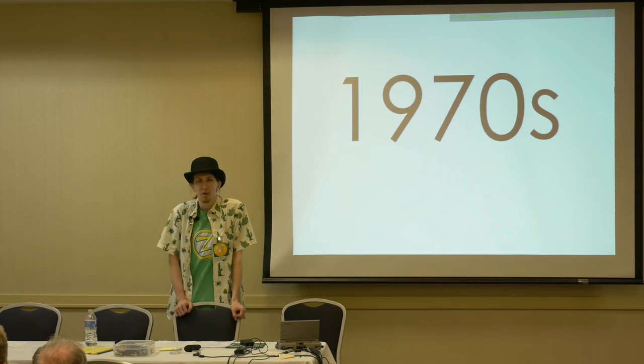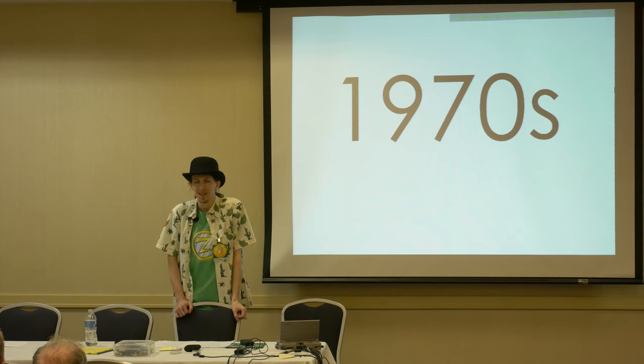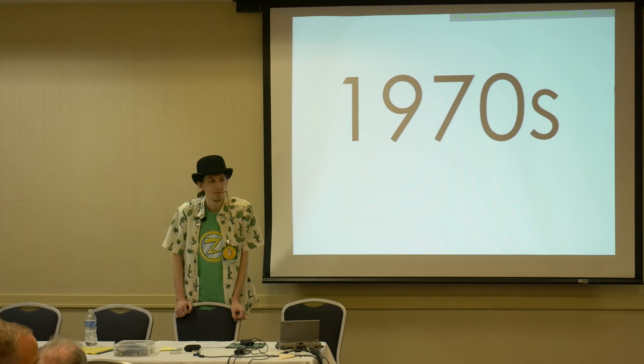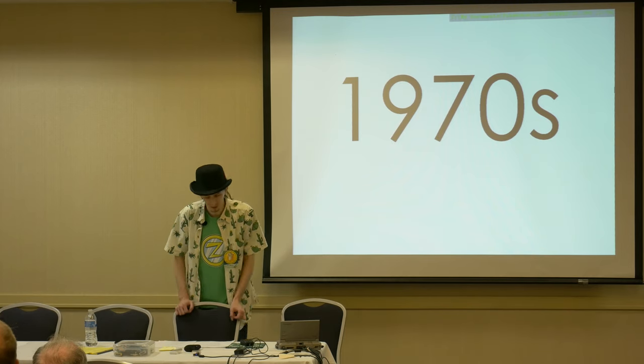How many of you have seen one with a front panel, not counting the cactus? That's more than the last time I gave this talk. Only in pictures? Any in person? It wasn't working.